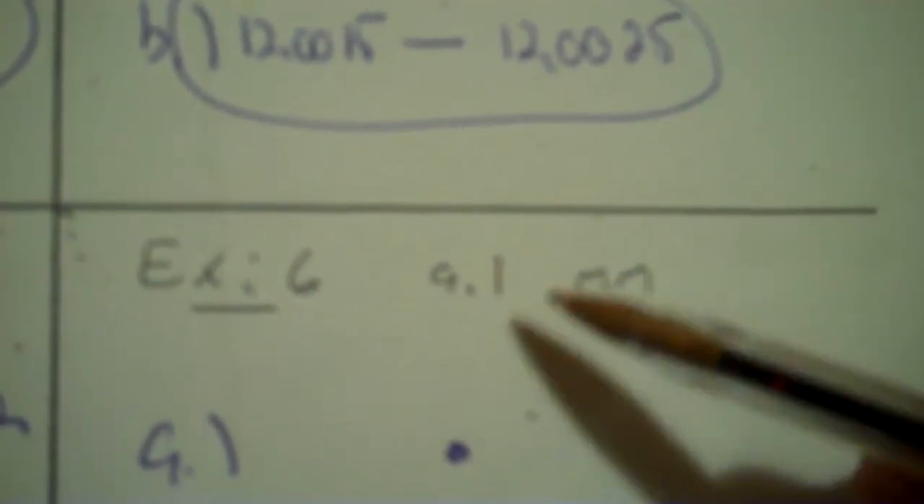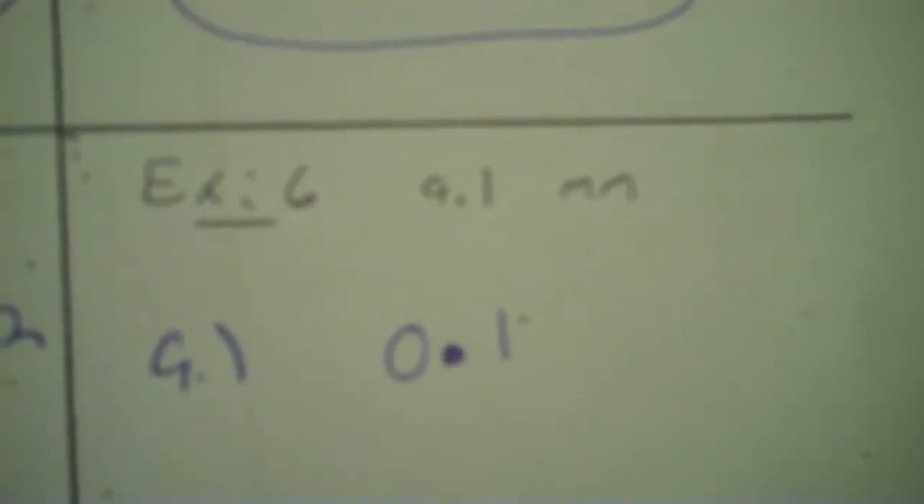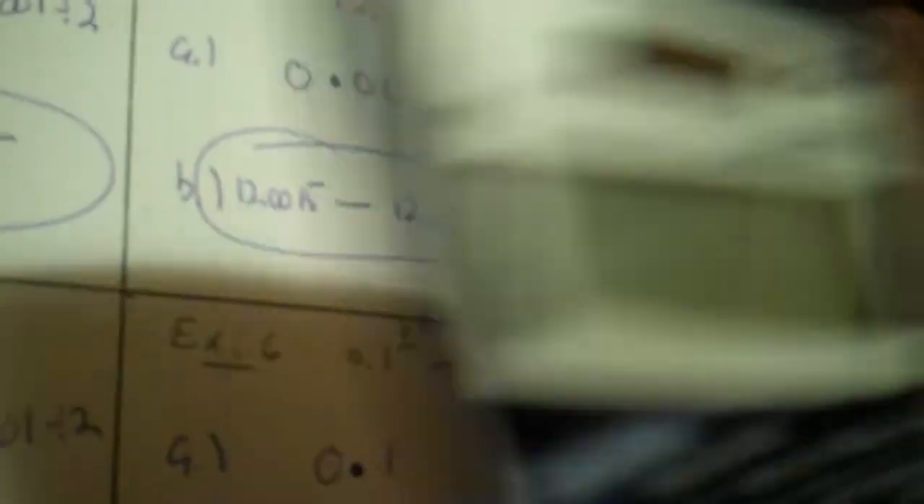9.1 is the next measurement. The last digit is a one, everything before it becomes zeros — that's your degree of precision. To find the range: 0.1 divided by 2 is 0.05. Minus gives 9.05 as the minimum; when you add you get 9.15 as the maximum. Okay, that's part one.